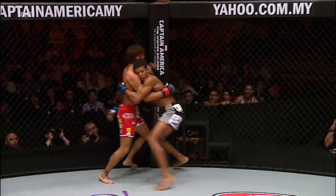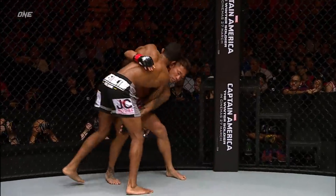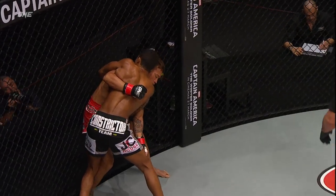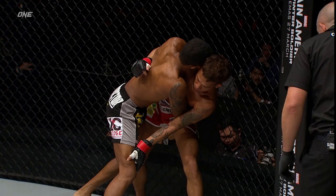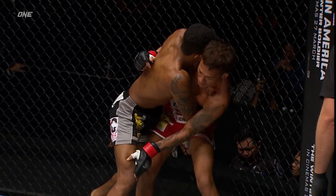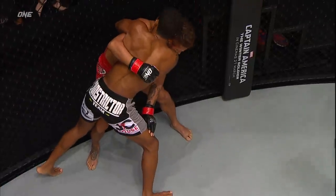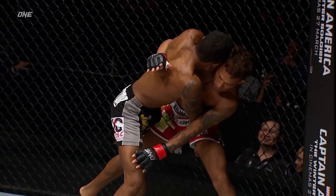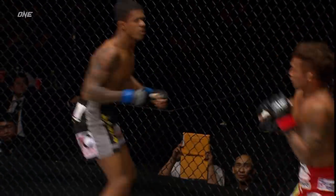Nice flying knee, cutting off the circle there when Ruchitani keeps circling. Ruchitani is holding that right leg, perhaps defending against the knee to the rib cage. It also gives a base in case Marias is going to try to throw a knee — Ruchitani can underhook that leg.